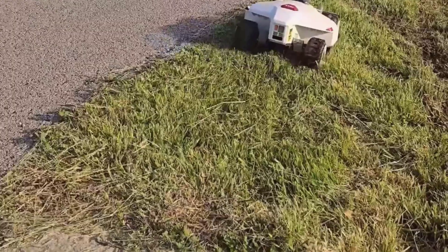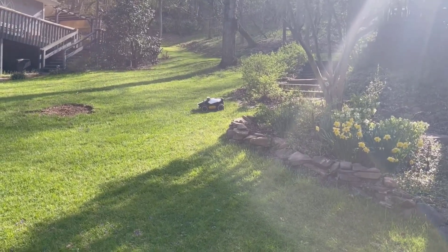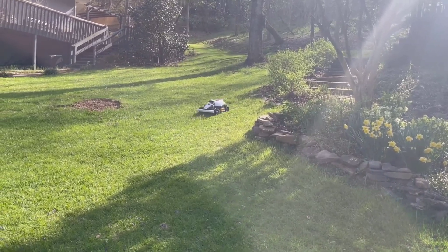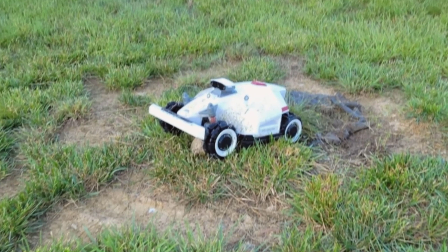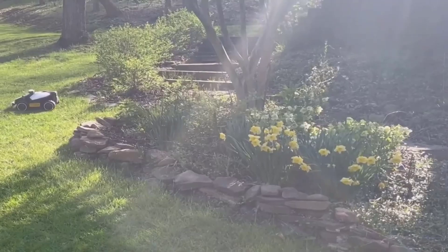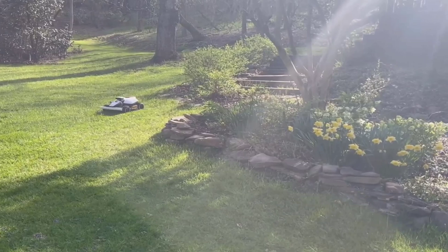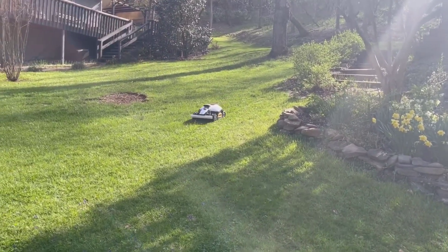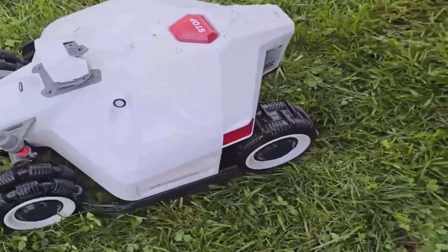Obstacle avoidance on the Luba Mini is top-notch. It sees over 200 different types of obstacles, including pets, shoes, toys, and even smaller garden tools. There's a bumper for physical backup, but honestly, it rarely uses it because the sensors work so well. I noticed the mower would see branches and avoid them, instead of just bumping and backing up like my old robot mower used to do. The rain sensor also works like a charm — it starts sprinkling and the mower heads right back to charge. I didn't need to worry about it chewing up wet turf or getting stuck in the mud.